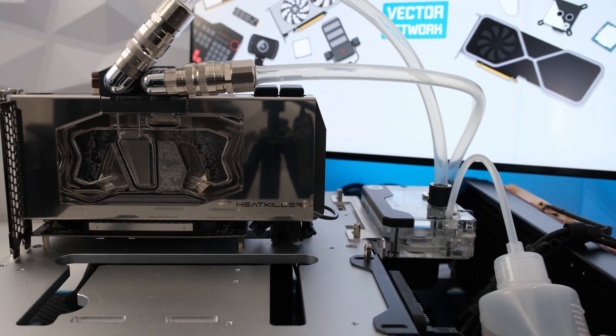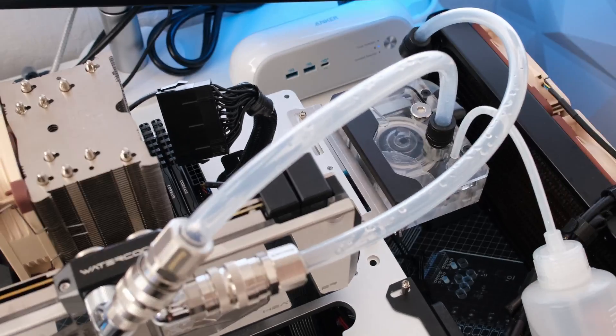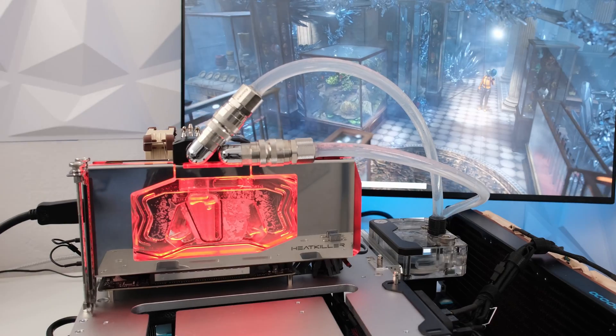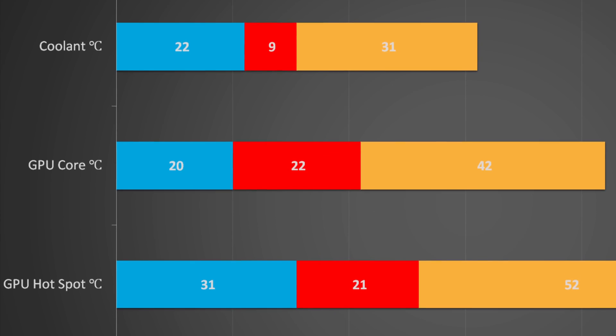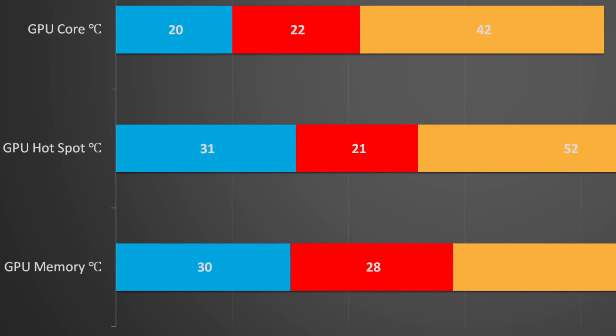For the test system and for this run, we'll use distilled water. The water will be regularly flushed and the components will be maintained and kept clean. For each testing run, 3DMark Time Spy Extreme stress test was run and the coolant, GPU, and memory temperatures and pump and fan speeds were recorded by the aquacomputer Aquasuite software.